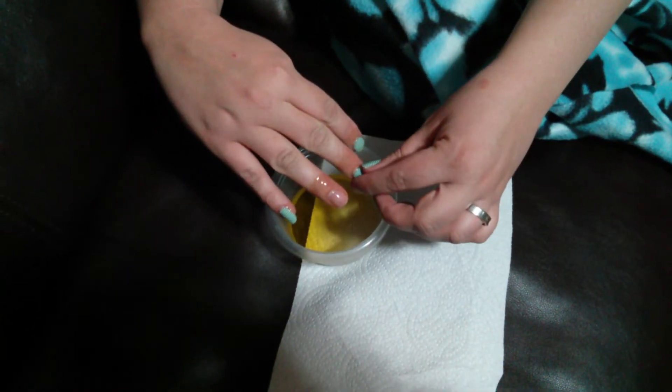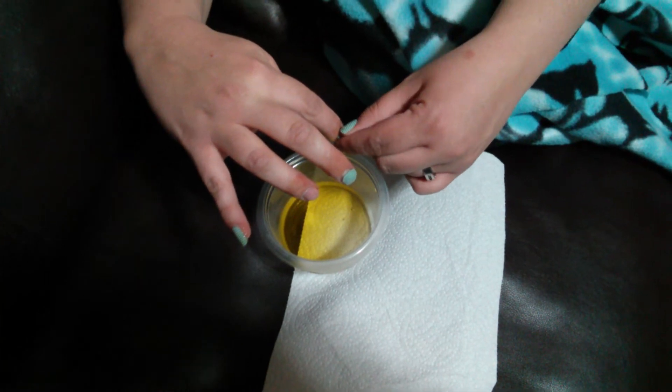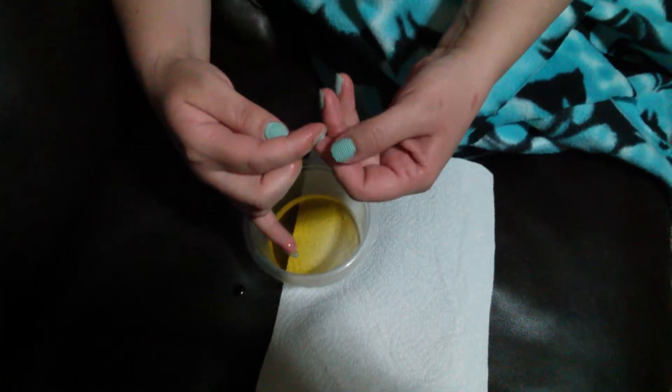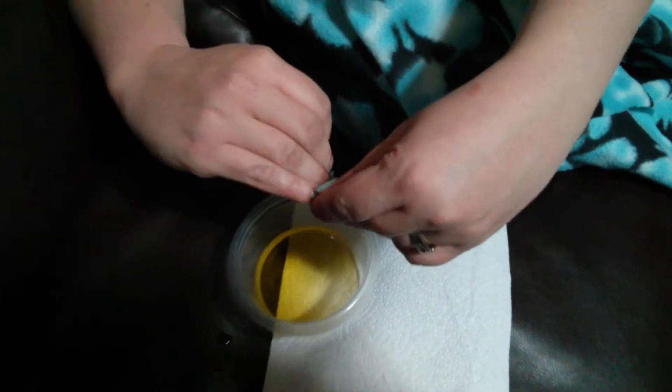You can see that I already started to peel it back. These are on day 13 of use, so they're ready to be taken off. I just work around and break the seal, then work the oil in along the edges and soak them a little bit more.